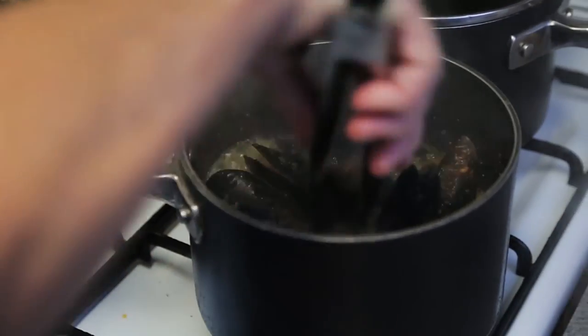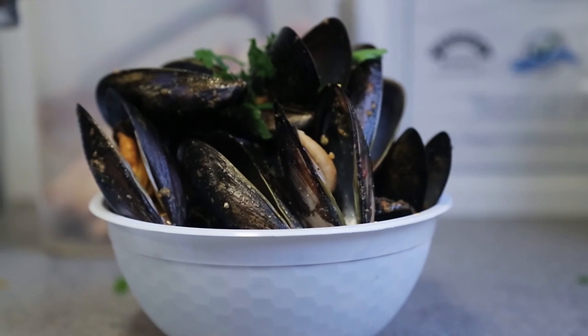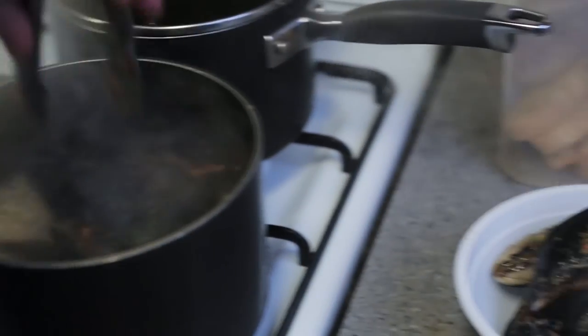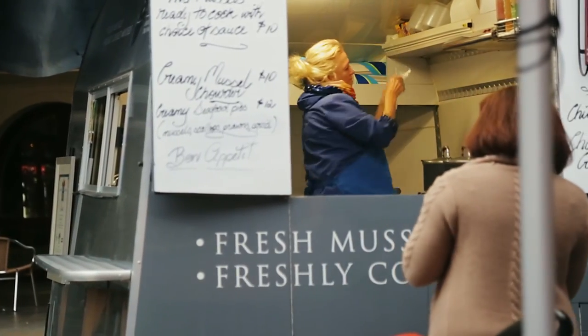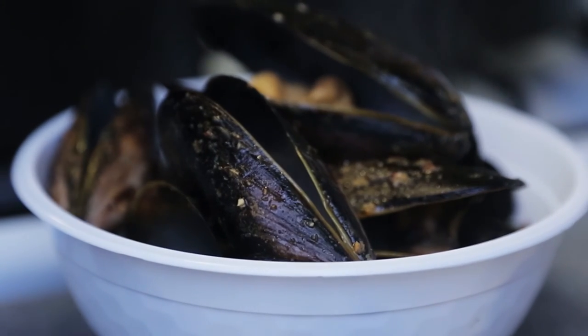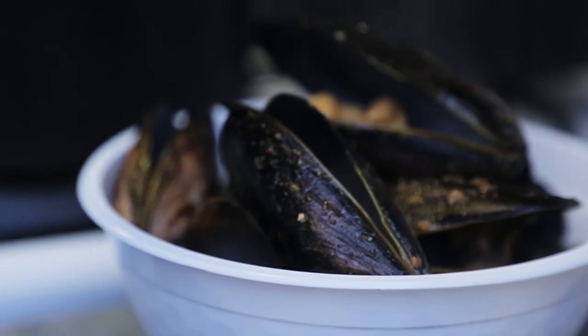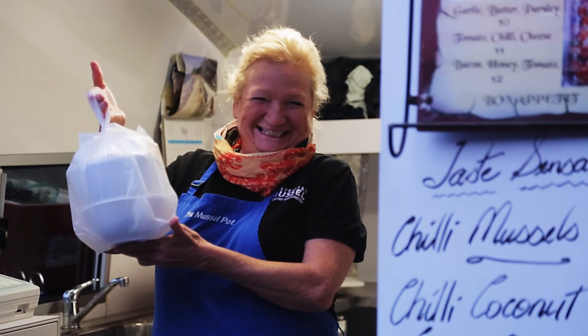The beautiful juices have gone through the mussel. We don't add any salt at all to our product, because when the mussel is cooking and steamed open, it has the natural salt water in it. There you go — bon appétit, my love.